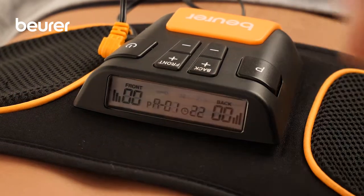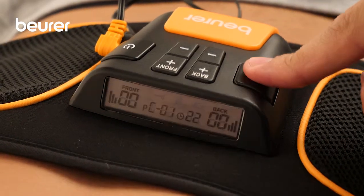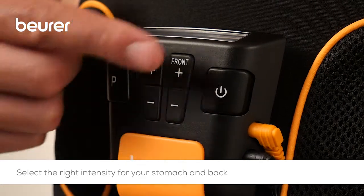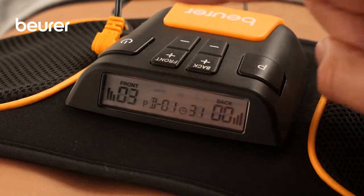To select the five programs manually, press the Program button P. Press the Intensity button Up to gradually increase the intensity, or the Intensity button Down to lower the intensity.